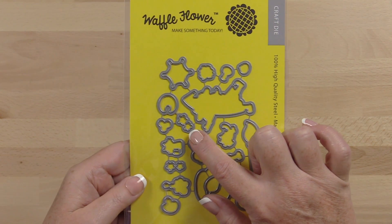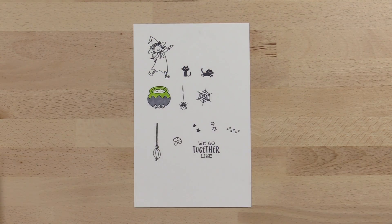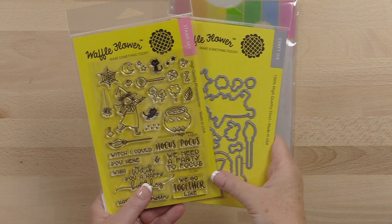For those of you who don't like fussy cutting, the matching dies quickly cut out the tiniest images. The Hocus Pocus stamp set is made from high quality photopolymer right here in the USA.